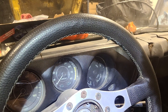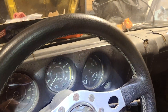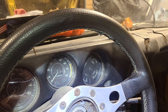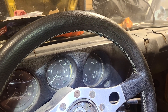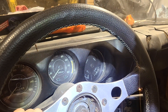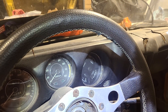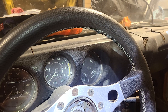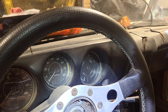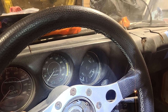So as you can see, turn the key on. There we go — wait a moment, there goes the fuel gauge. And I know the tank's full because I filled it before I parked the car. So it takes a little while to swing all the way up to the top.